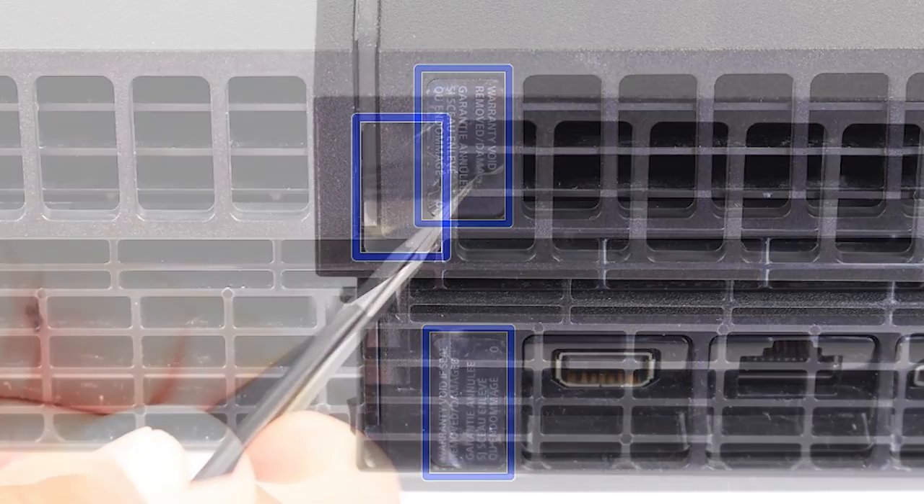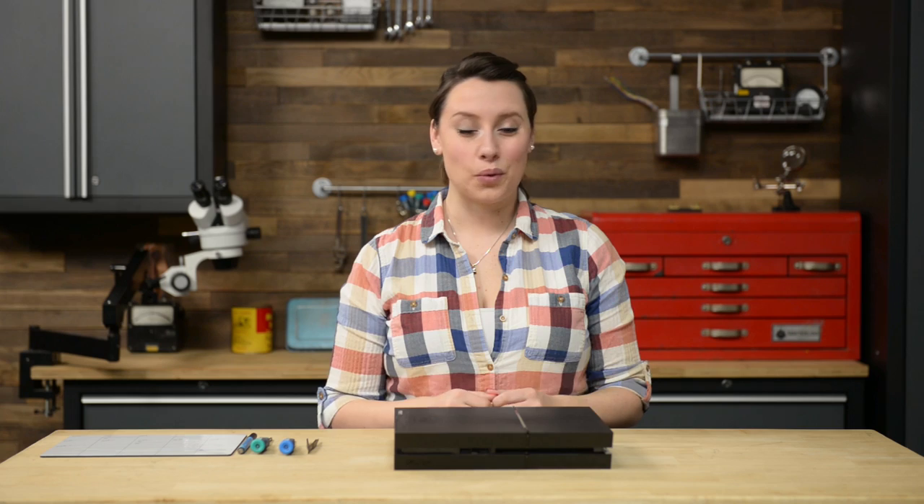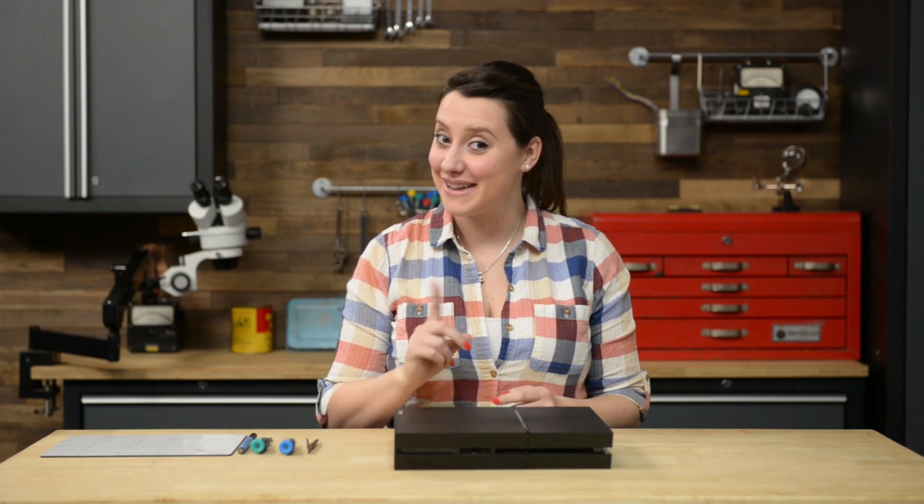Just FYI, removing these stickers does void your warranty, but let's be real, when has that ever stopped you? With the stickers out of the way, now we can remove the four T9 Torx security screws on the back of the game system. After those are out, we can just lift the front piece and slide the panel towards the back. Pretty easy, I know.